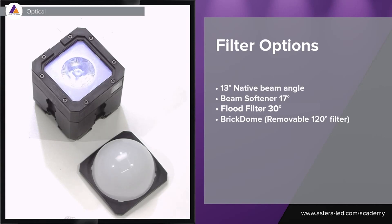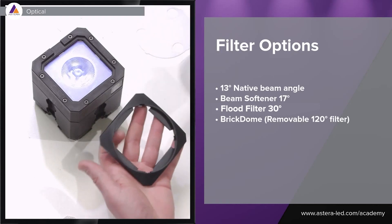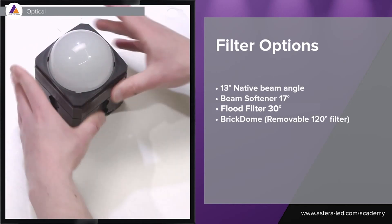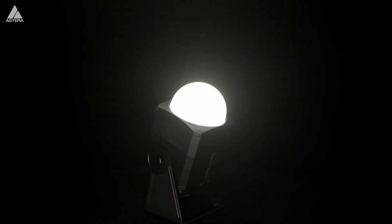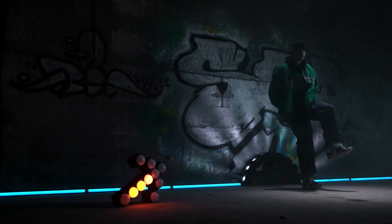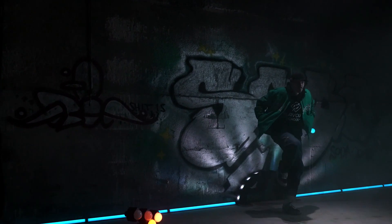We also made a dome for the Pixel Brick in case you want to soften the light even more. What's cool about this dome is that you can twist it, take off the dome, and there's a 120 degree filter underneath that you can remove. Screw the dome back on and put it on your Pixel Brick. The dome is also compatible with the AX3 light drop. With the 120 degree filter you get a very soft light, and without the filter you get more of a hot spot on top of the dome. Using the dome at the array creates a totally different look — instead of a hard beam from the Pixel Brick, you create an eye candy effect.